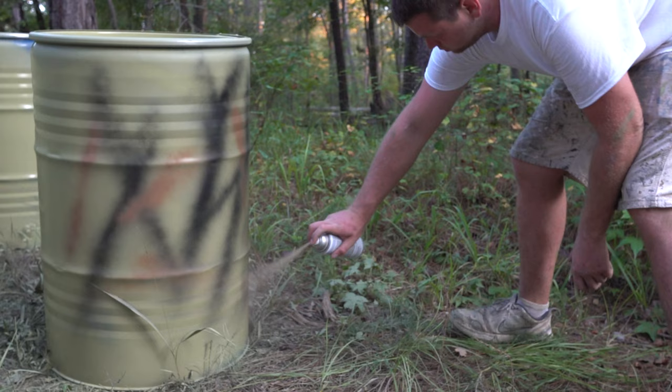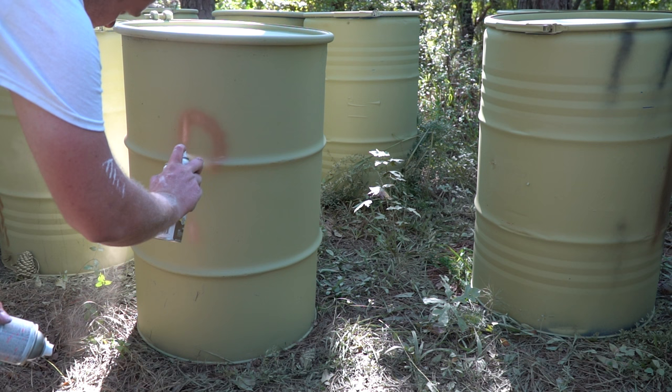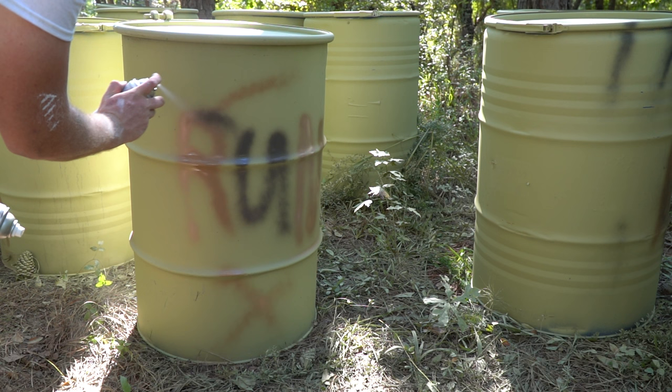All right, we got them painted. We're running out of daylight but we're going to come back tomorrow and finish them up. Now we're just going to cut a little hole in the bottom. According to Weston the perfect dimensions are three inches wide by about an inch and a half tall. We're going to take a grinder and knock those out and then they'll be ready to go.